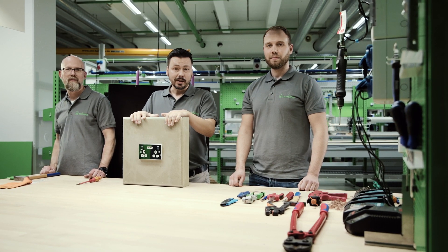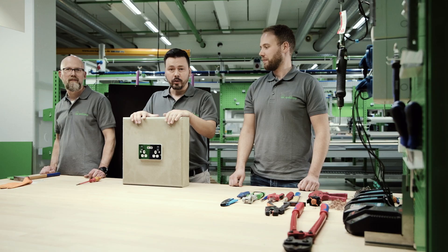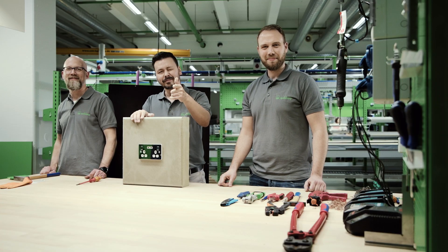We hope you enjoyed this video and that we have been able to awake your interest and show you how good Spellsberg products are. We would also like to thank our expert Olaf. Thank you for joining us and for your support. You're welcome. And with that, it only leaves us to say, until next time.